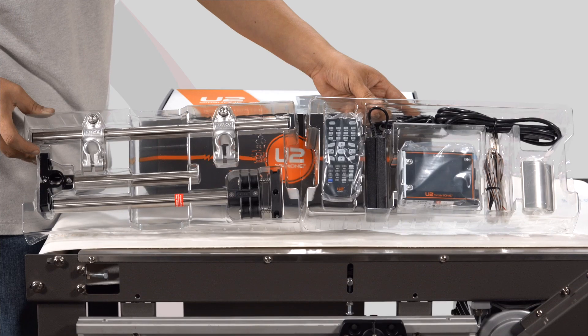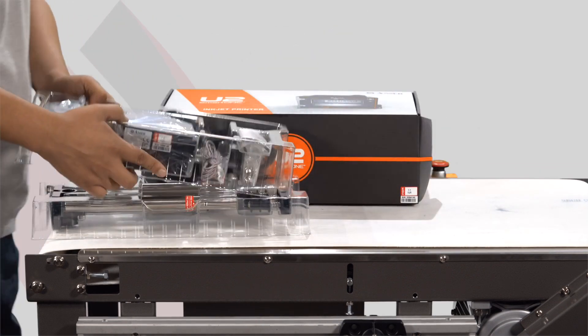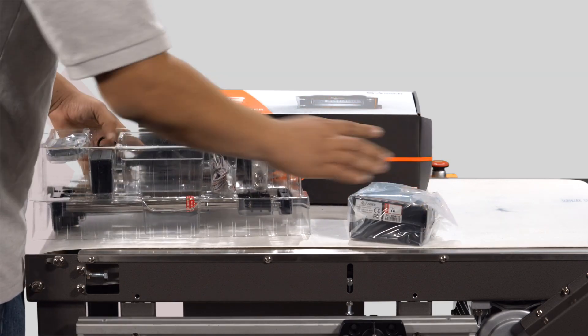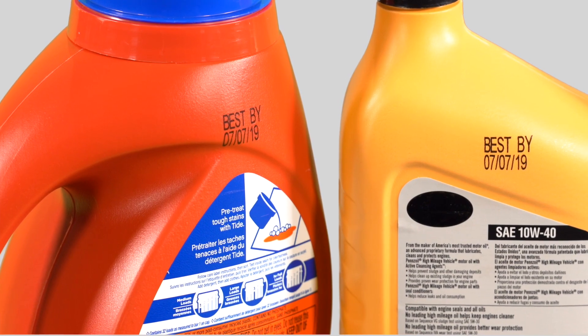It stores up to 999 messages and is compatible with external software right out of the box. With zero maintenance and low cost of ownership, this answers the call when many CIJs can't.